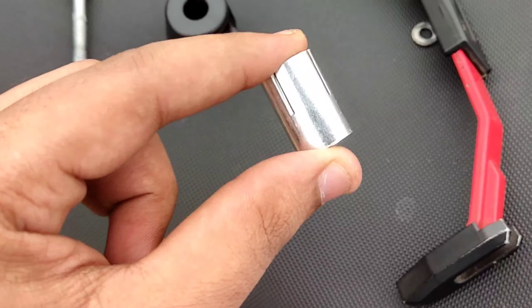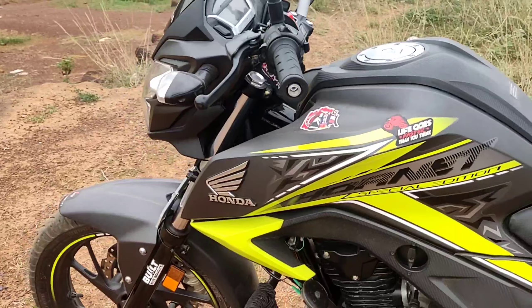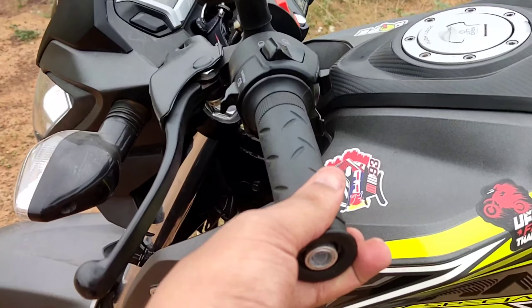So you can see this one. When we tighten it, we will expand it. When we expand it, the lever guard will stop here, okay?